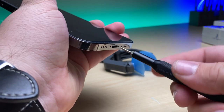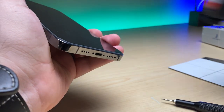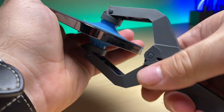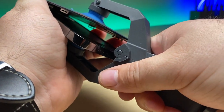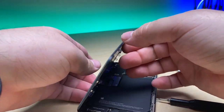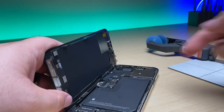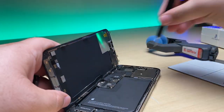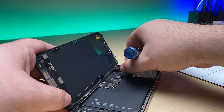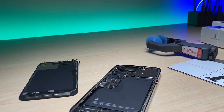I didn't put the adhesive around the border - I was going to come back to this to make the removal a little easier. Pop up the screen and move the screen out. Take off the shield for the battery and the display. Disconnect the battery. Unscrew the bracket for the proximity sensor. Set the screen aside.